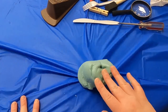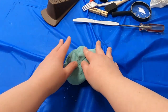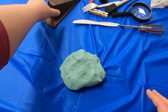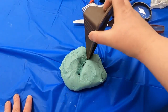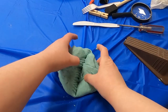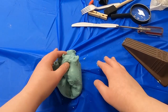Alright, the Play-Doh is now ready and it's not sticky anymore. So we're going to see what kind of wedge does the best job of cutting this in half. Let's start with our old friend, the door stopper. It's coming apart a little bit — it's a little tricky and a bit awkward to use. Let's try something else.